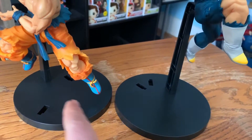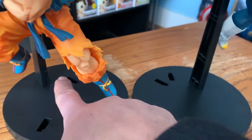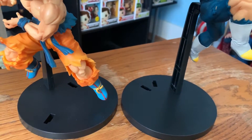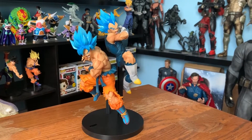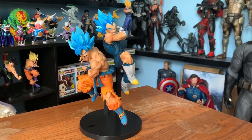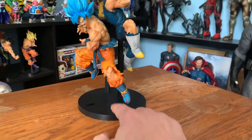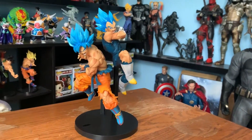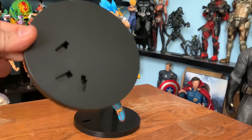So I'm going to put Vegeta right here next to Goku. Or I could also move Goku to one of those two, so I'm going to see which one looks better. I decided to put Vegeta next to Goku instead of Goku next to Vegeta. What I mean is that I'm using Goku's platform instead of Vegeta's because those holes seem to be more toward the center, so I'm going to be using Goku's base right here.